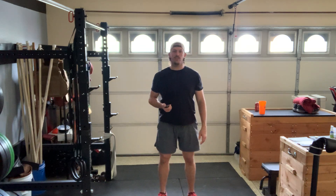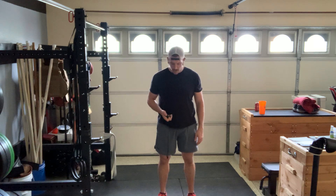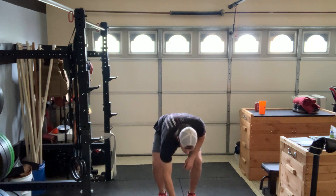All right, I'm going to hit start. As soon as I hit start, we're going to begin with that first working set of regular jumping jacks. Here we go.